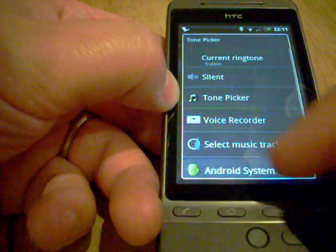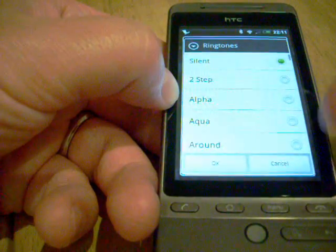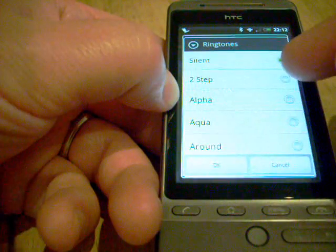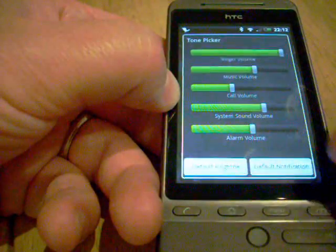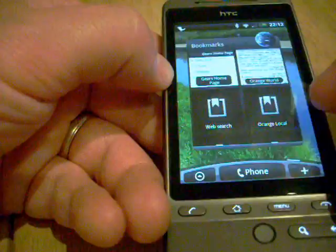You've got loads of different options there. Or you can use the Android system to choose one of the ringtones installed as default on the phone. I've got silent at the minute — let's have that one. So I think Tone Picker is a fantastic little addition as well.